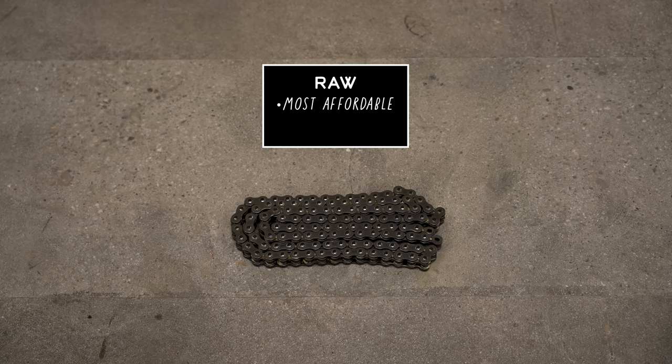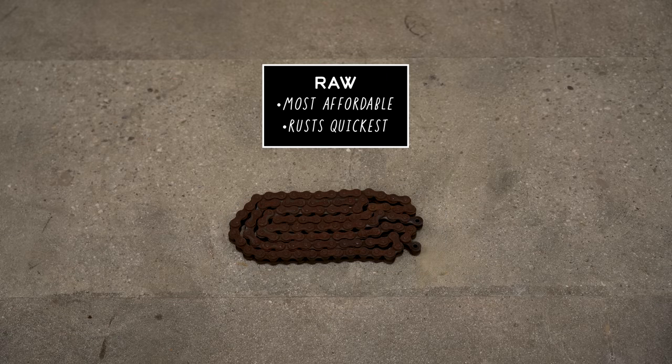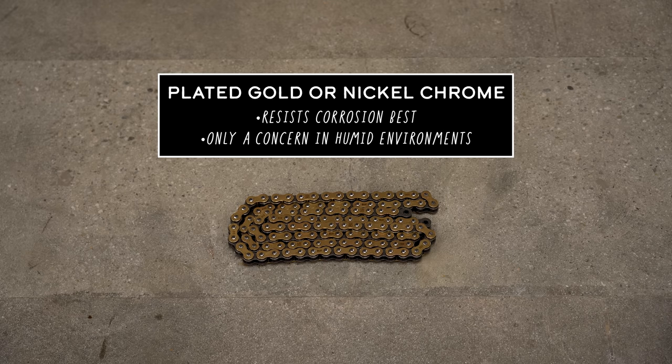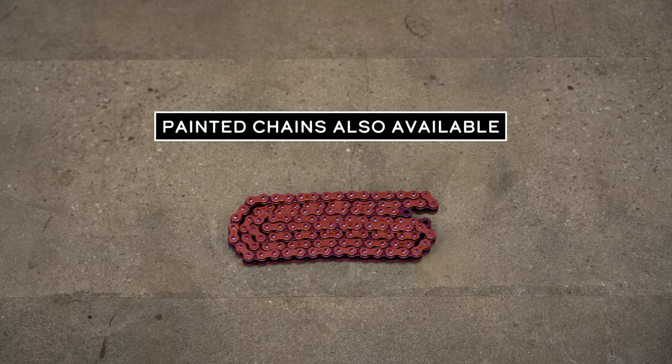I would suggest sticking to name brands like DID, RK, Vortex, and the like. Those off-brands can seem appealing because they're so cheap, but they are cheaper for a reason — it typically boils down to lower quality alloys and hardening treatments, as well as sloppier tolerances. Another thing to consider is the finish. Raw is the most affordable but it's going to rust the quickest if you forget to lube it. Plated gold or nickel chrome chains will resist corrosion the best, though that's really only a concern if you live near the ocean or where it rains a lot. Some brands even offer painted chains in every color of the rainbow, in case you want to be flashy.